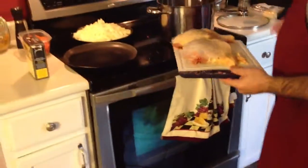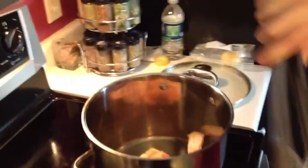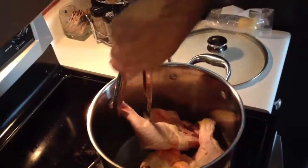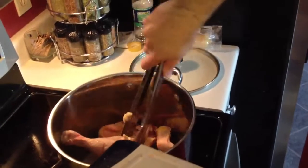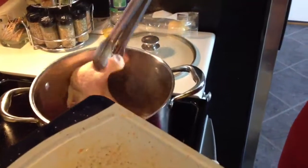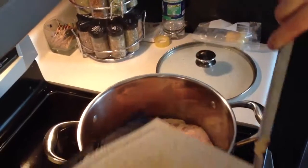Our hands are clean, so what we're going to do first is use these. We're going to put it skin side down so we get a nice crisp. We're going to do another one over here on the opposite side, and what we want to do is put a nice crust on the chicken.